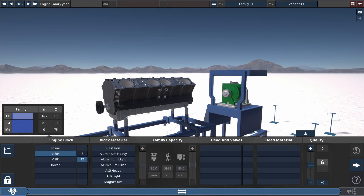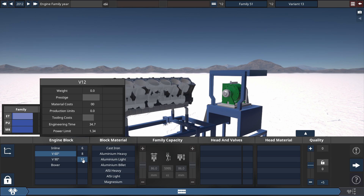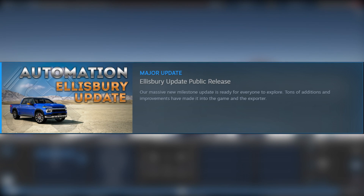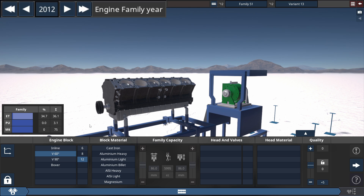Hey guys, it's Triz here and we're getting the most horsepower on this naturally aspirated V12 engine. This is the second to last V engine in the Ellisbury update of Automation's version 4.3. For this engine build, the first thing you gotta do is go to the top left portion of your screen to maximize the engine family year to 2020.